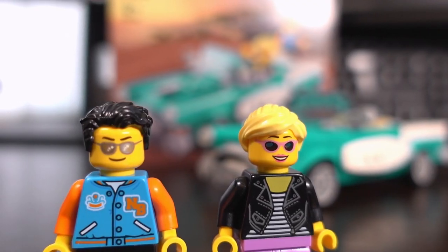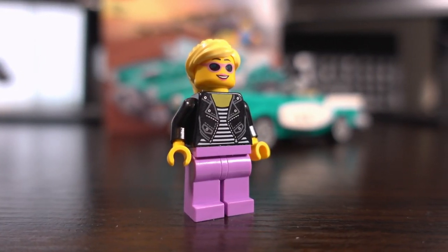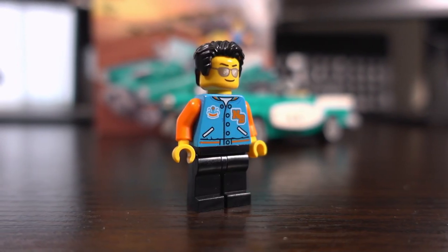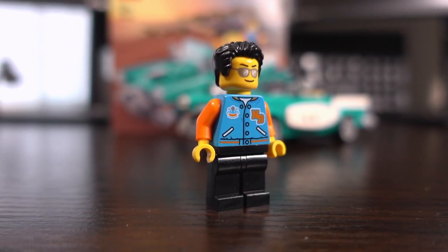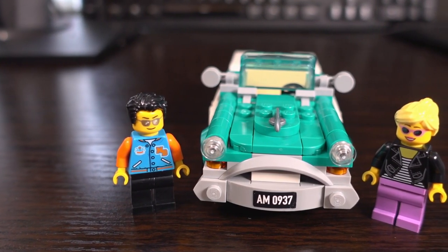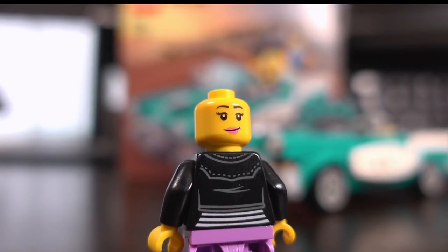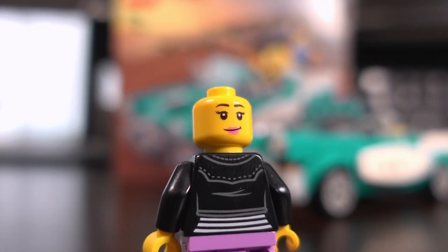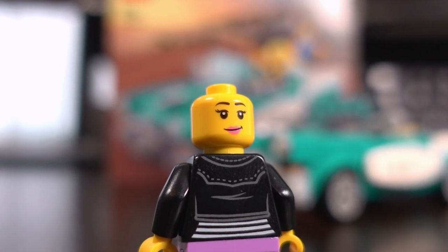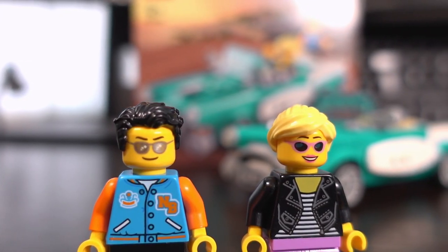In this set you get two minifigures: one female minifigure with a leather jacket and purpley-pink bottoms, and a male minifigure which features a varsity-type jacket with black bottoms. Both are exclusive to this set, and they both feature a head print with sunglasses. The female minifigure also has another facial expression on the back with no sunglasses. Both do have moulded hair pieces that are quite fitting to the theme.